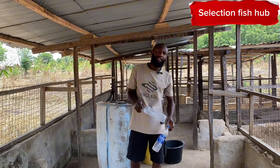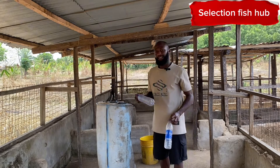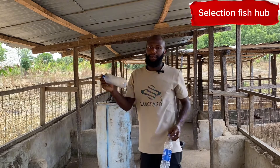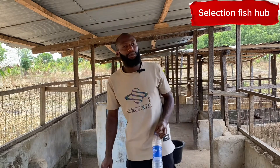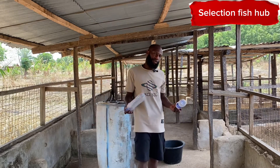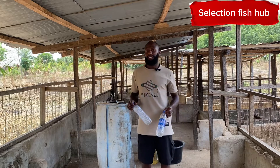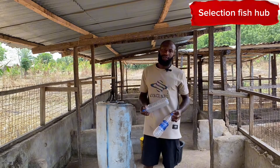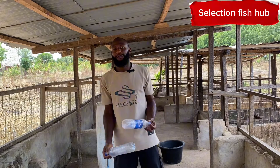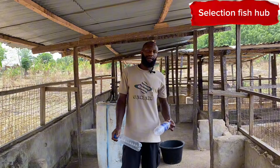Stay tuned and anticipate more videos on Fish Farm Adventure. Please remember to like, subscribe and turn on your notification button so that anytime we share a video you'll get the notification. Ask all your questions in the comment section — this is the only way you support us, and we'll do more videos and show you how you can make money from fish farming using all the resources you have available around you.